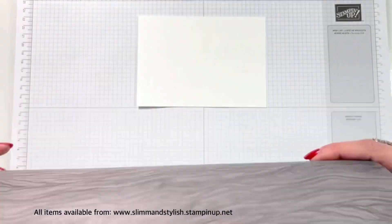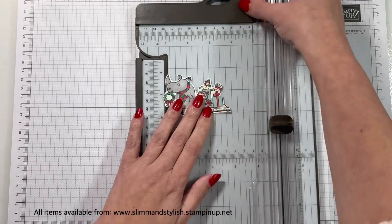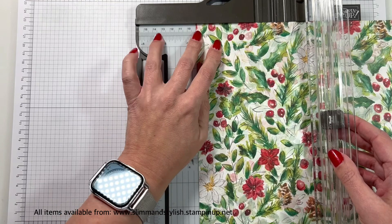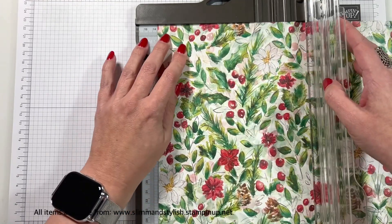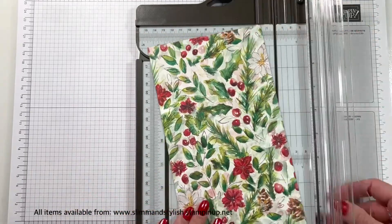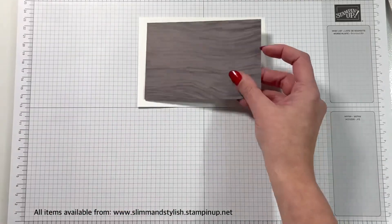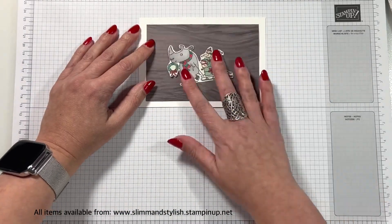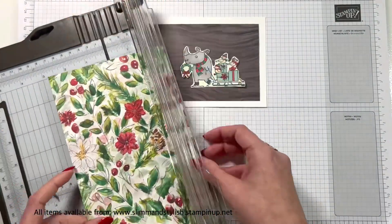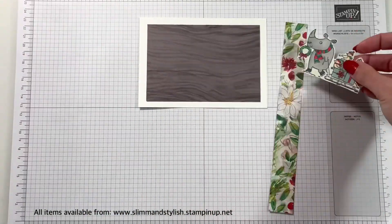Then you want your piece of basic white. This is going to be the same size as your card base, which is 14.8 centimetres by 10.5 centimetres. And you're going to want some DSP. You'll notice here that I'm cutting this — my first cut was not right. My first cut was 13 centimetres by 9 centimetres, which put it on there like a nice frame. However, I then decided I did want a chunk of this DSP at the back because I'm using this floral DSP for a reason.